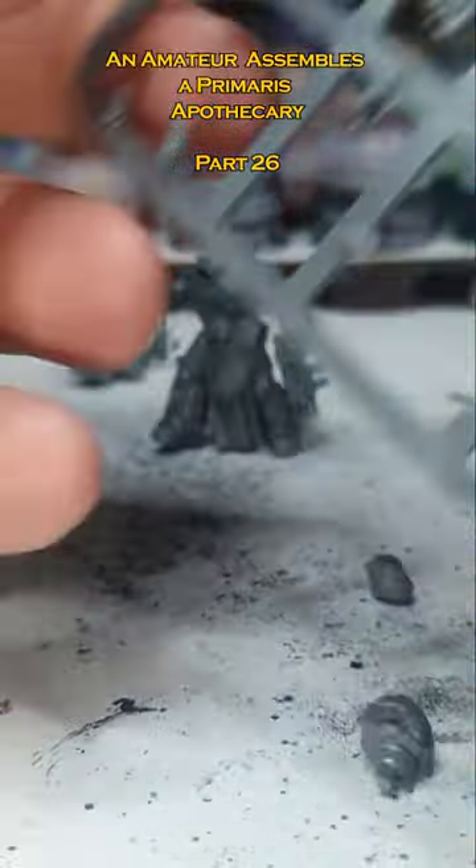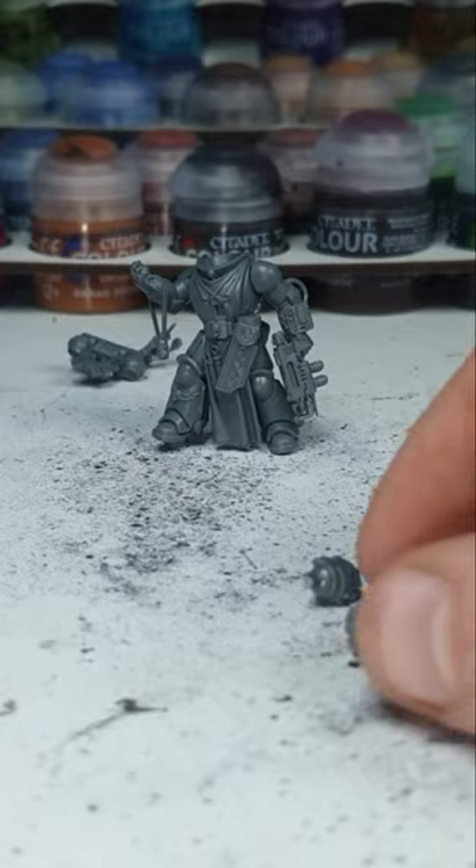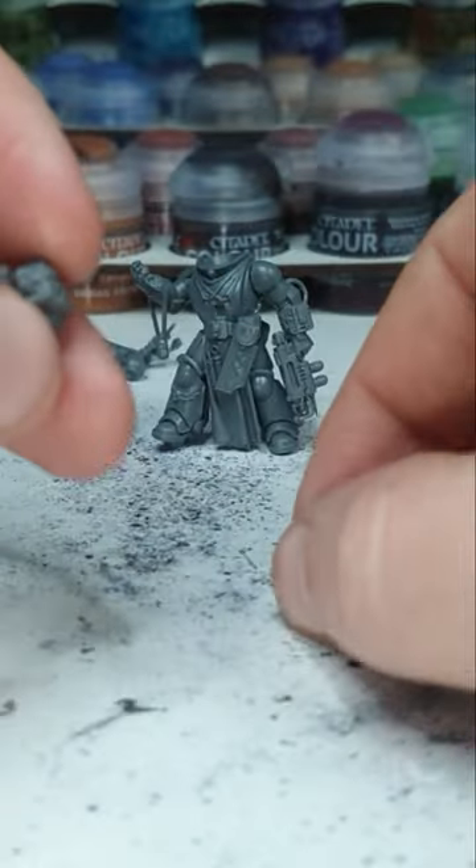Snip and snip. Excellent. I wonder if there's some chapter out there that swaps the colour scheme of the apothecary and the chaplain, so it's a white chaplain and a black apothecary. That would be quite cool, I imagine.